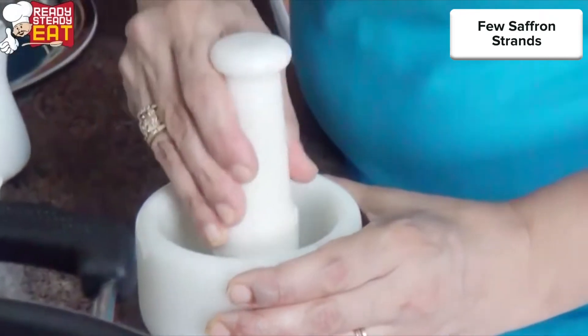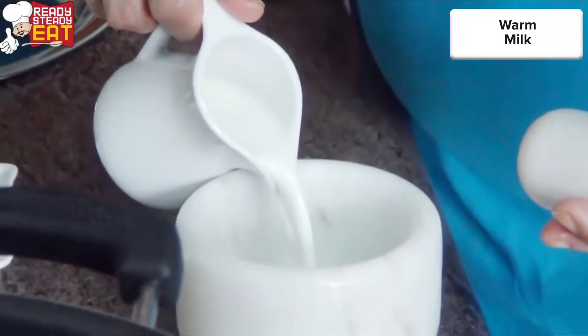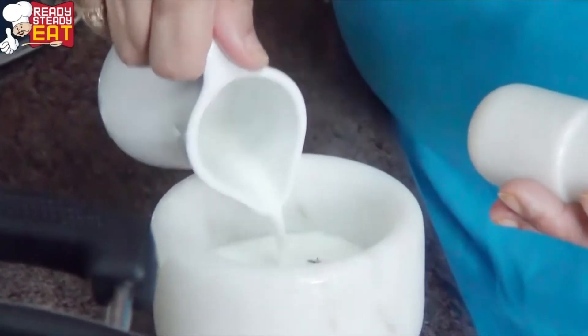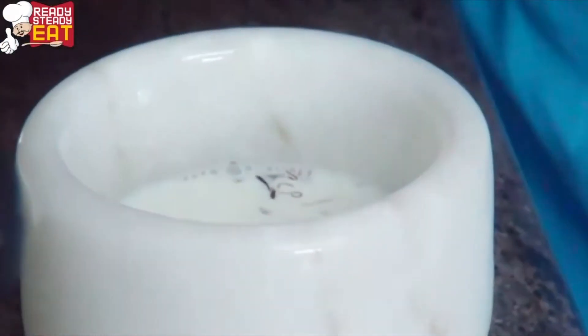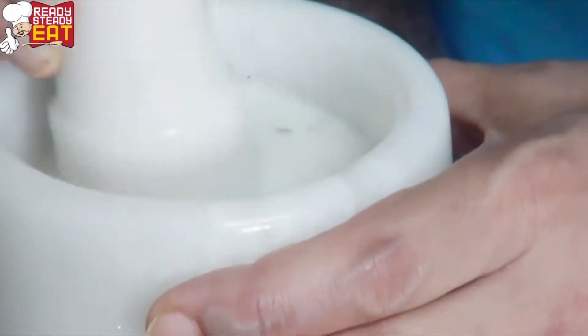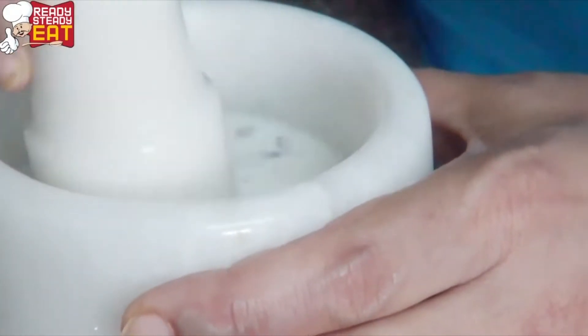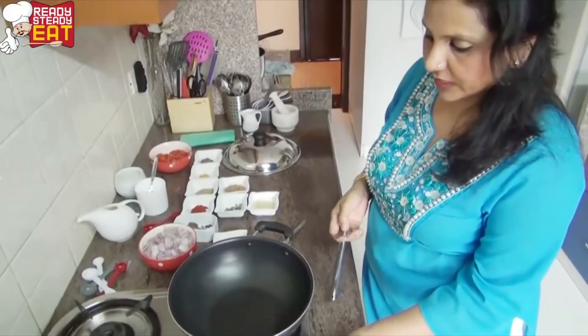I've taken the saffron and I'm just crushing it a bit, adding warm milk to it so that it will infuse its color and flavor. We're going to leave it for a bit till we're going to use it. Now we're going to take a wok and add to it the ghee — we are going to cook the chicken.